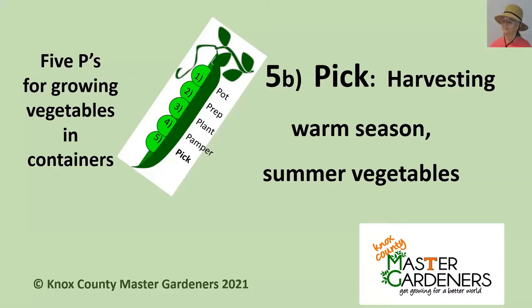Hi, I'm Marshall Lehman and I'm a Knox County Master Gardener. This presentation is about the fifth P in the five Ps for growing vegetables in containers. We had a 5A that addressed the cool season veggies, which you're probably harvesting about now, but this is 5B about when to harvest the warm season, or what we generally call the summer vegetables.